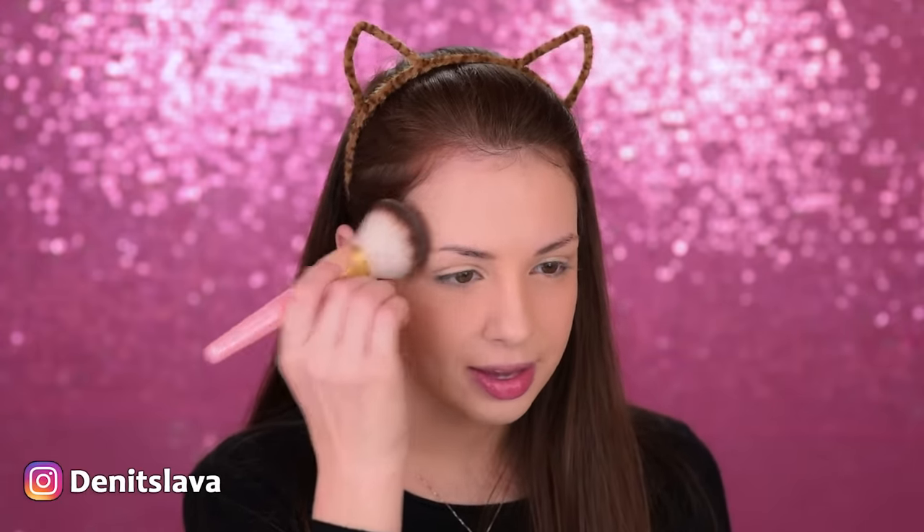Now I also want to set my entire face with some powder so that the foundation, concealer, and everything we applied stays in place. I'll use a very lightweight powder — this is the L'Oreal Nude BB Powder — with a Too Faced Powder Brush. Again, I'm pressing the product into the skin, not swiping. Then I'm going to spray some setting spray — this is the L'Oreal Infallible Fixing Mist — to set the base. We'll spray again at the end to make sure the makeup stays in place all day.